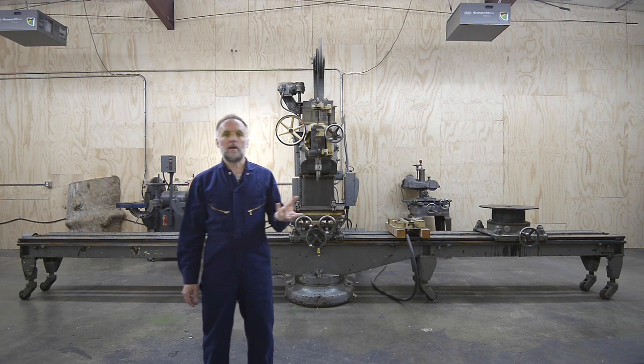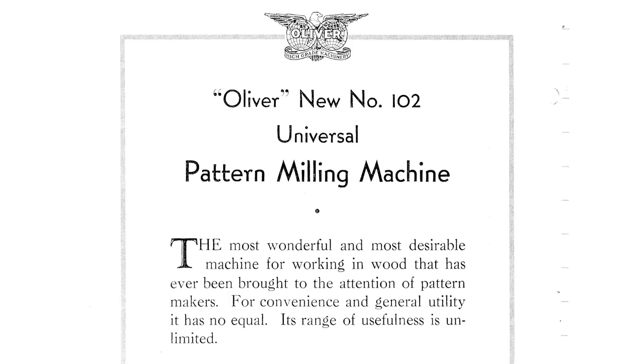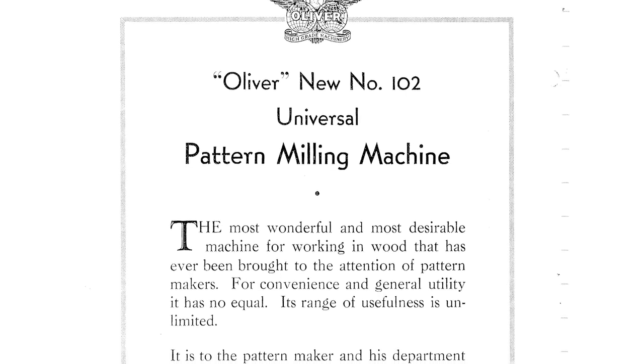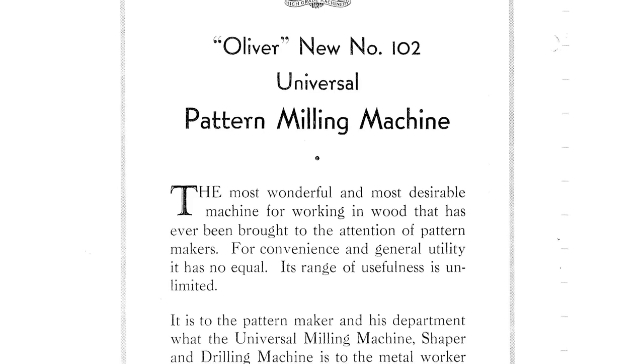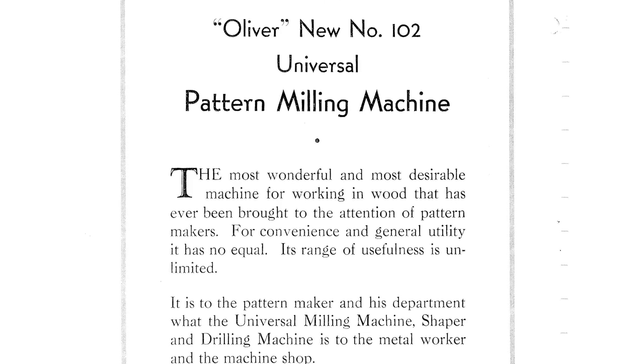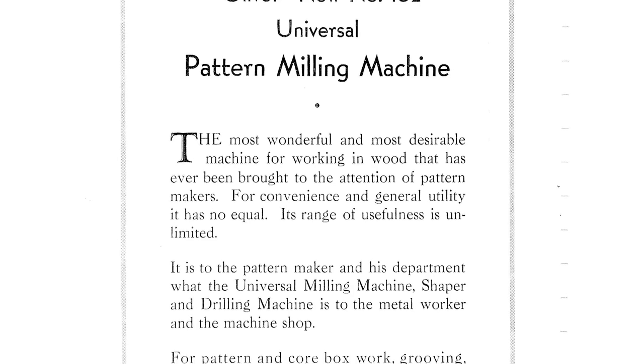First, let's talk about what a pattern mill is. Referring to the Oliver sales literature, what they say is that it's the most wonderful and most desirable machine for working in wood that has ever been brought to the attention of pattern makers. For convenience and general utility, it has no equal.